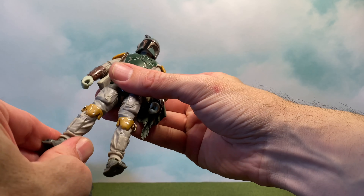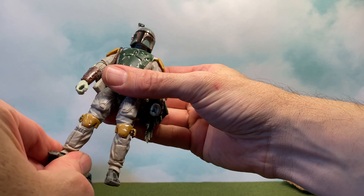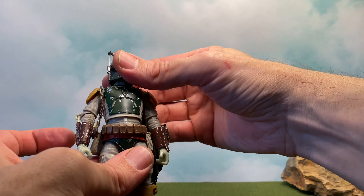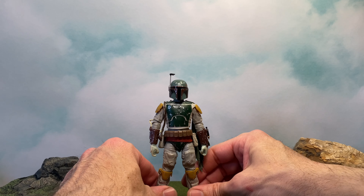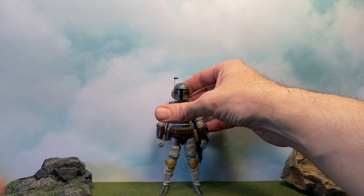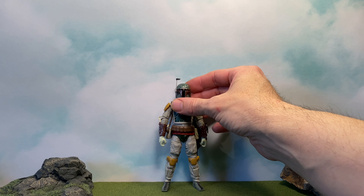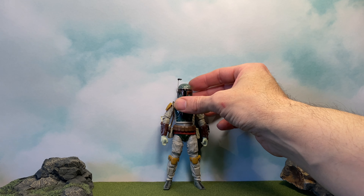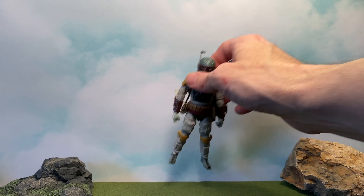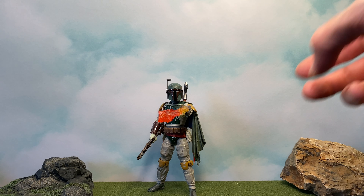So that's going to do it for the articulation. It's got lots of movement so you can get him in a lot of good poses. Let's go ahead and get some of his stuff on him and check him out.